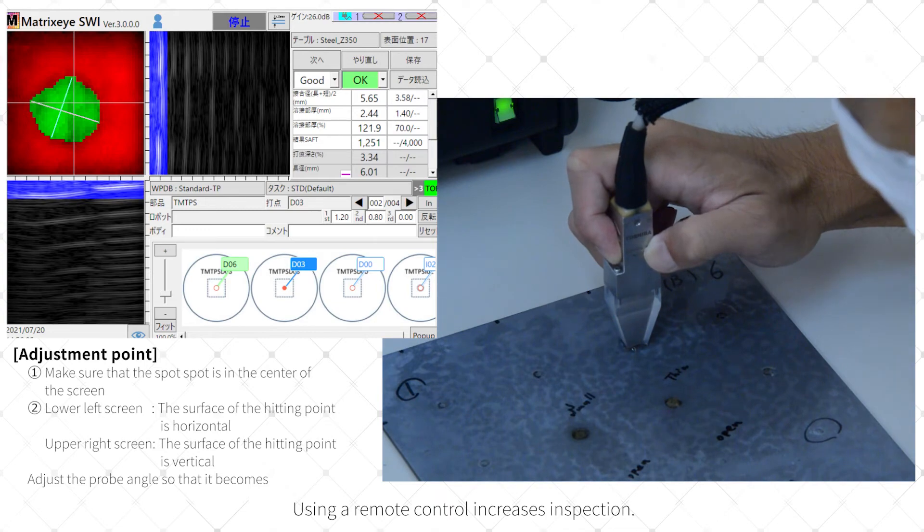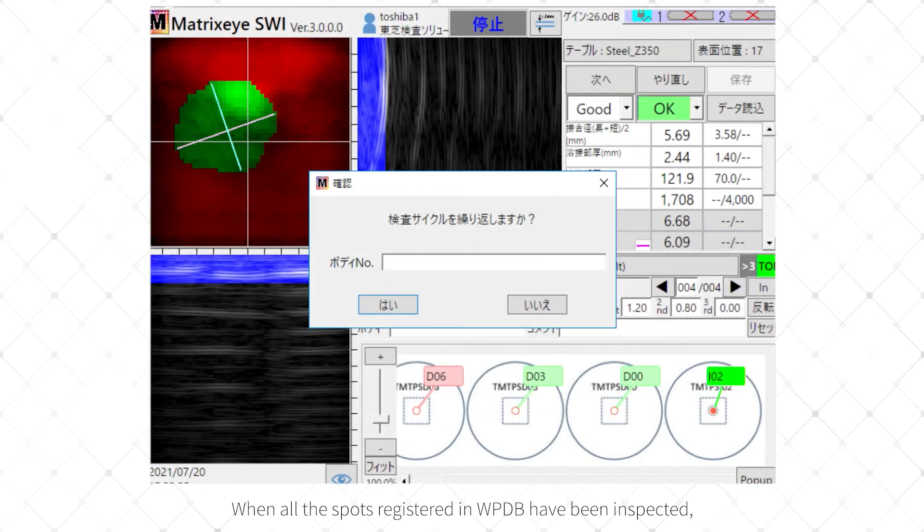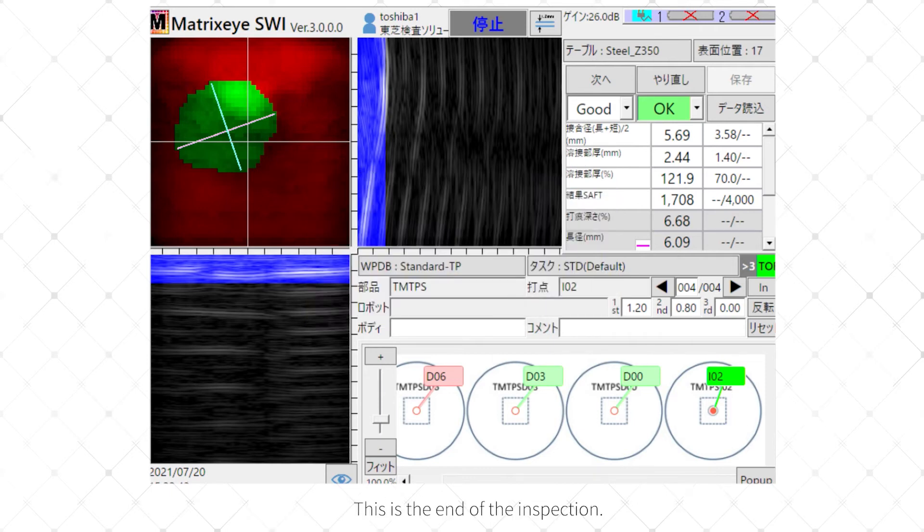Using a remote control increases inspection efficiency. When all the spots registered in the WPDB have been inspected, it will ask whether to repeat the inspection from the beginning again. Select Yes to repeat or No to complete the inspection or change the product. This is the end of the inspection.